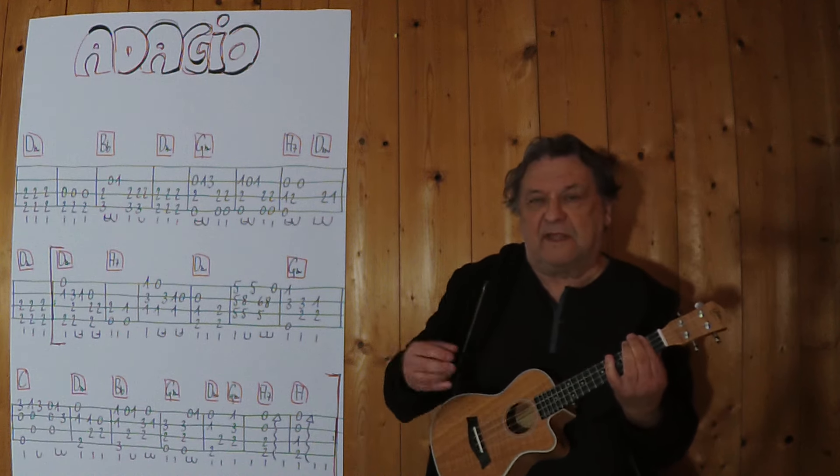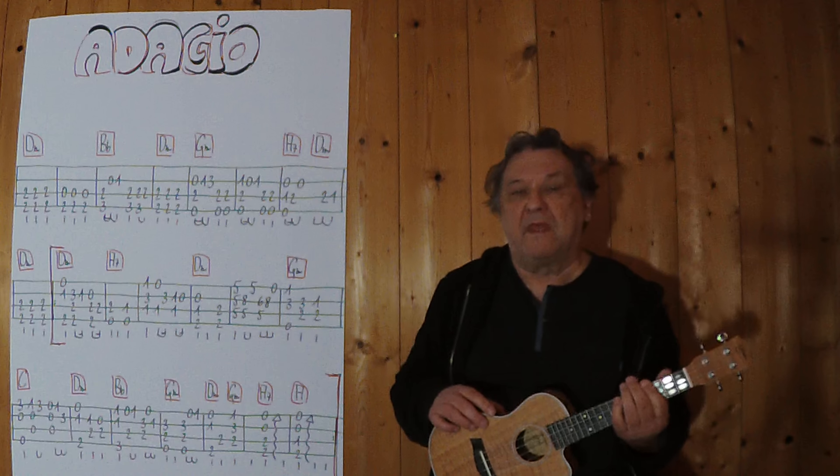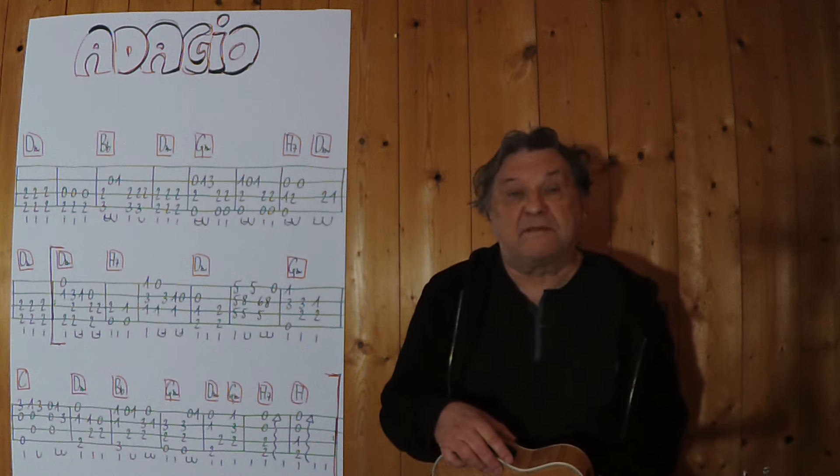With a part of the D-Moll, I wish you much fun and until next time!